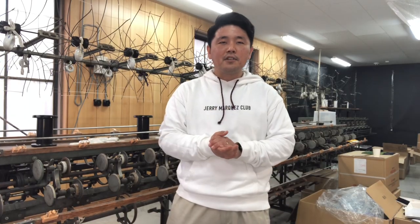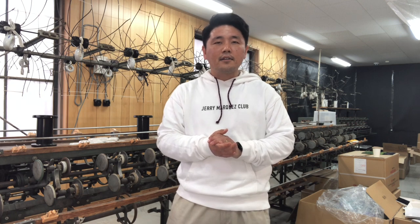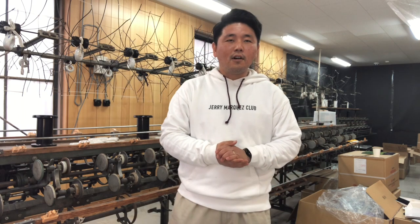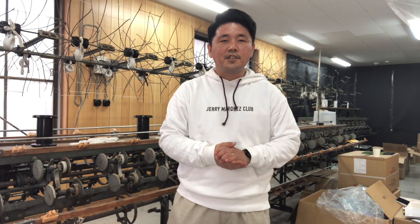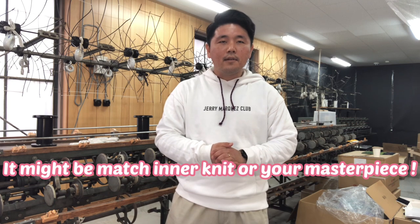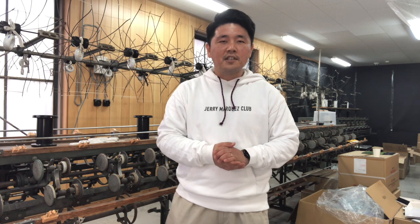Today, I presented to you two kinds of silk cotton yarns. The key point is touch. I'd like to suggest these yarns for the spring and summer season. They might be just what you need for your masterpiece. Thank you for watching.